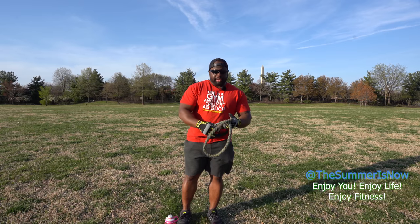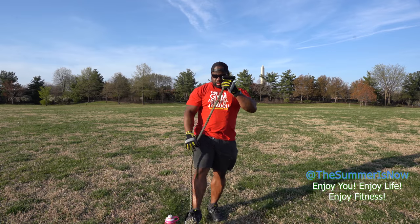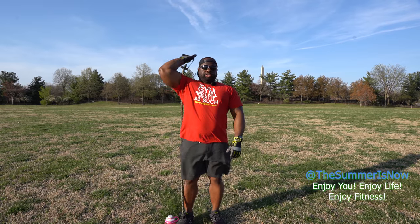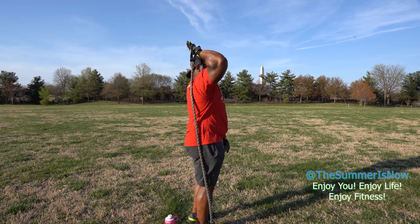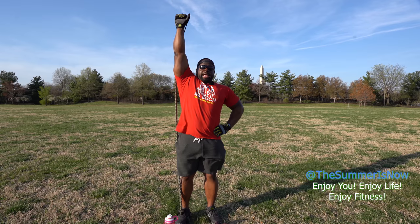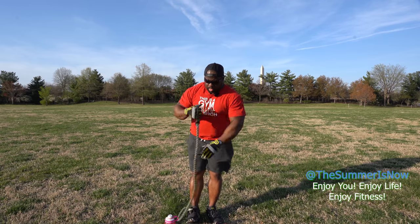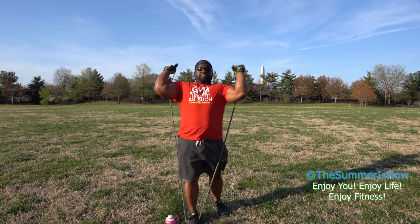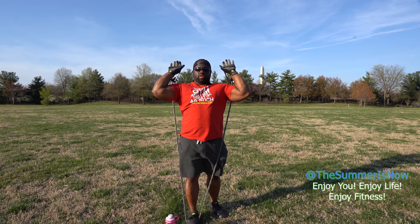There are a couple of ways to do this exercise. I'd recommend, depending on the band you have and your level, taking the band and putting it under your foot — standing into it. Take the band and go behind you, then go straight up in a one-hand motion. You'd alternate each hand to get the workout. Or, depending on your level, you can stand up and do both at the same time. If you can't do both at the same time, just stick with one hand.